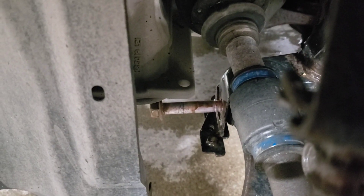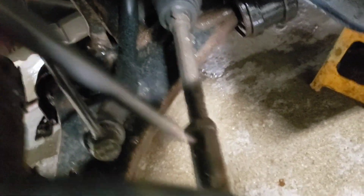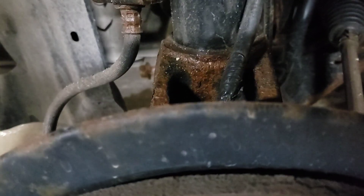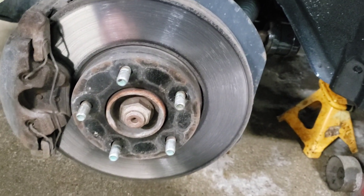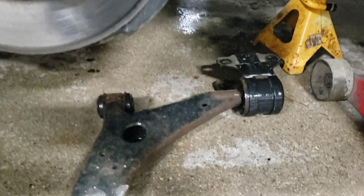That was a 19. It's getting stuck on the trans right now. I'm going to use a punch to punch this bolt out. Sometimes those are a pain — probably need a pickle fork to get that off. Sorry, zero light here, I don't have any set up. I'll take those out and go from there.